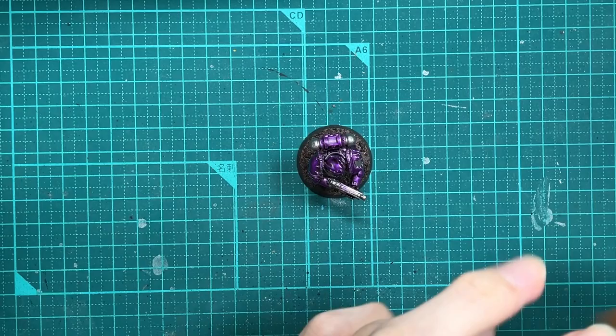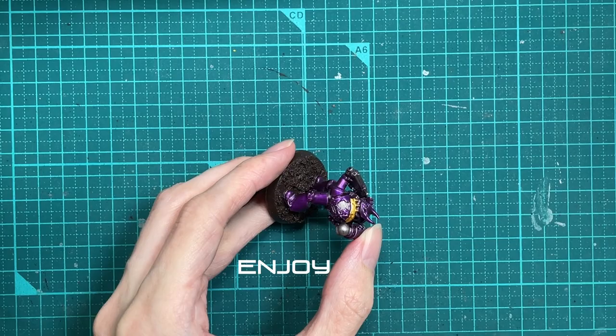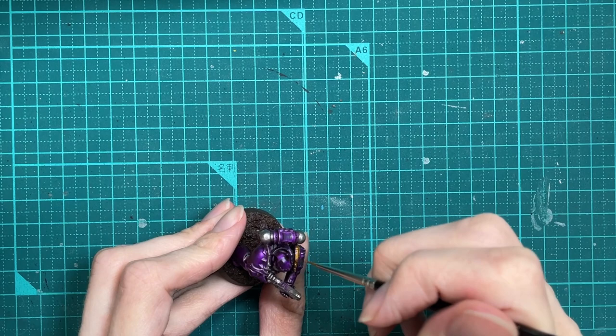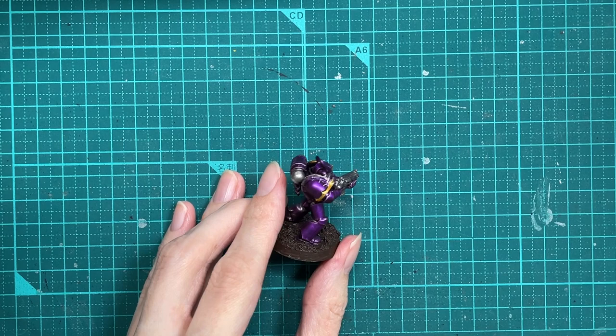Shall we do some gold? I'm using Retributor Armour because I've tried a whole heap of golds and most of them are awful. Like, gold does not enjoy being smooth-coated on a miniature. Gold paint sucks. Anyway, Retributor Armour has got pretty good coverage — I like it. So instead of using all of the lighter golds and all that kind of thing, what I do is use Retributor Armour on everything and then mix other things into it, and that's how I get all my golds.